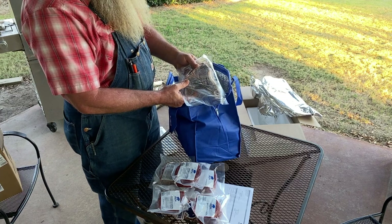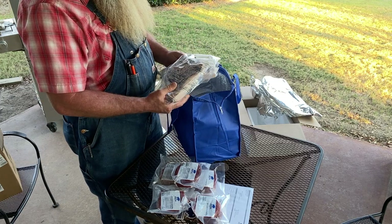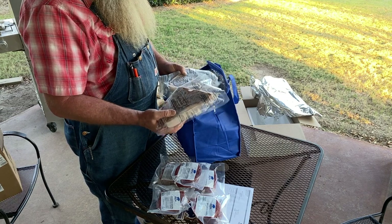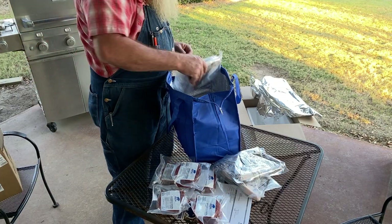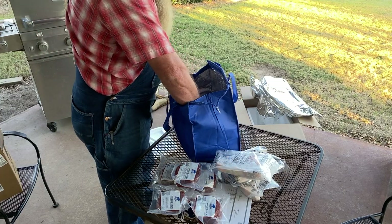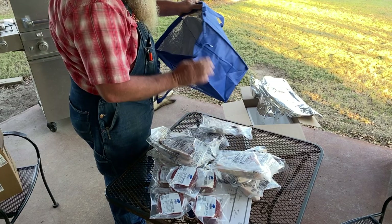And boy oh boy, look at this right here — bison T-bones! Look at that, ain't that nice. One thing I love about Dakota — it's Wednesday, I ordered this Monday, it went out Monday, and it's still rock solid frozen. I don't know if they've got some sub-zero cryo freezing system or what, but it always comes in sure enough frozen. Makes it nice.